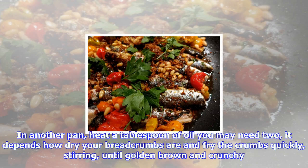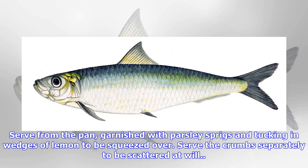Otherwise, cook them alongside each other, giving the fish about 3 minutes a side and keeping the pine nuts moving so they don't catch. In another pan, heat a tablespoon of oil — you may need two, depending on how dry your breadcrumbs are — and fry the crumbs quickly, stirring, until golden brown and crunchy.